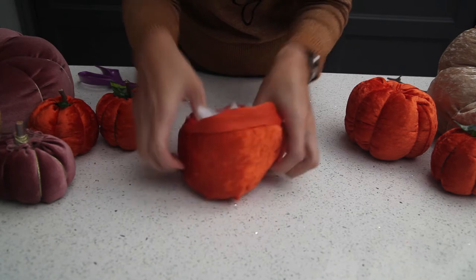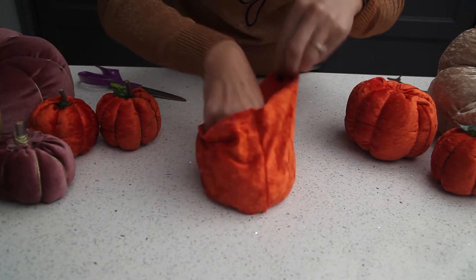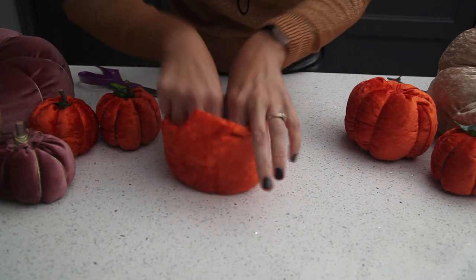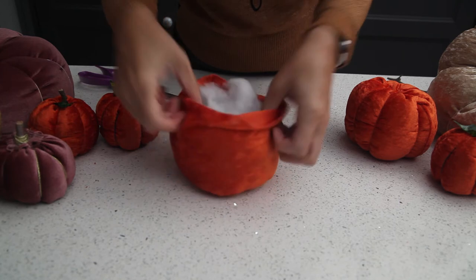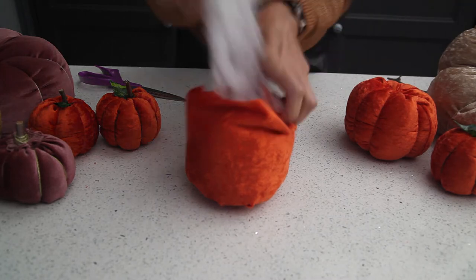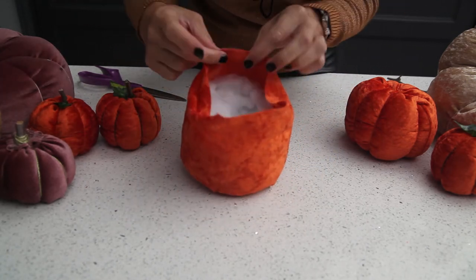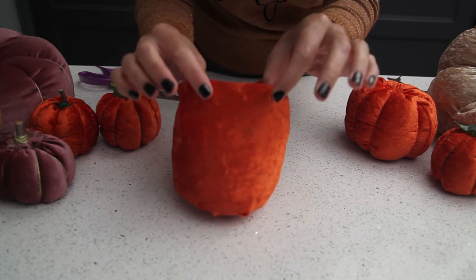We got our stuffing from a duvet that we didn't like, so we're recycling again. You can also buy stuffing — I don't think it's that expensive. This craft can be quite cheap if you've got stuff in your house. Just don't overfill it too much because we do need an edge at the top to pull it all together, so make sure you've got some extra fabric on the top.